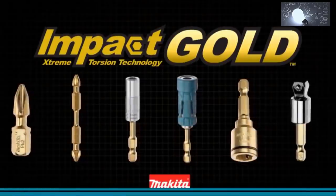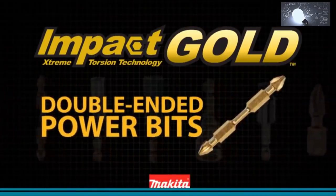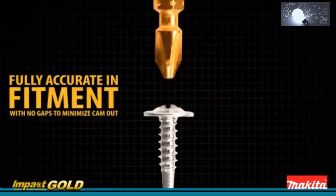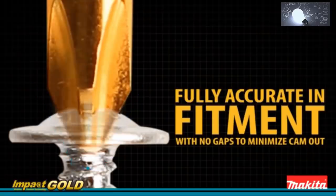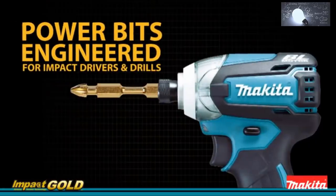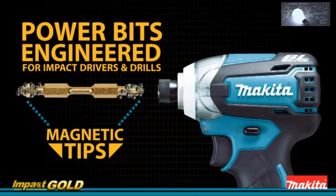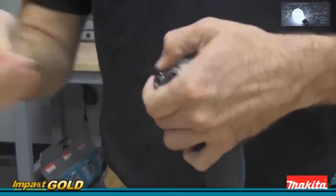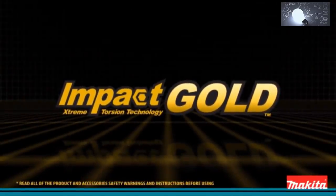Makita introduces Impact Gold double-ended power bits. Extreme torsion technology is built for your most demanding jobs. Superior manufacturing keeps the Makita Impact Gold bit in the center of the fastener, with fully accurate fitment and no gaps. Built for both impact drivers and drills, with magnetic tips, these double-ended power bits are simply a must-have — two bits on one convenient accessory. Makita Impact Gold — the new gold standard in impact driving.